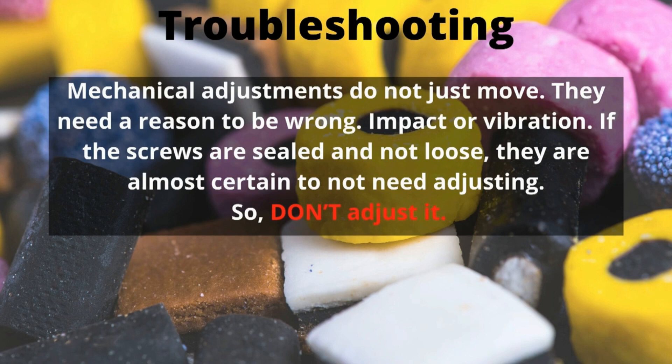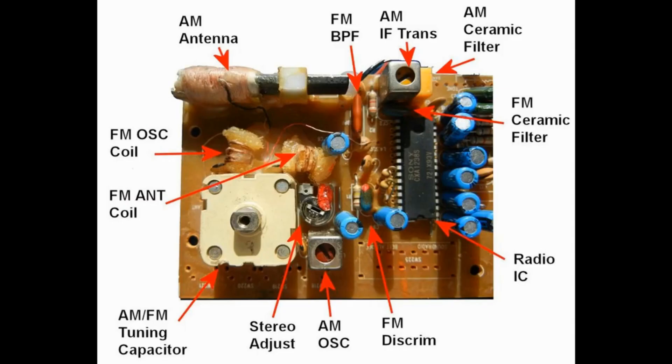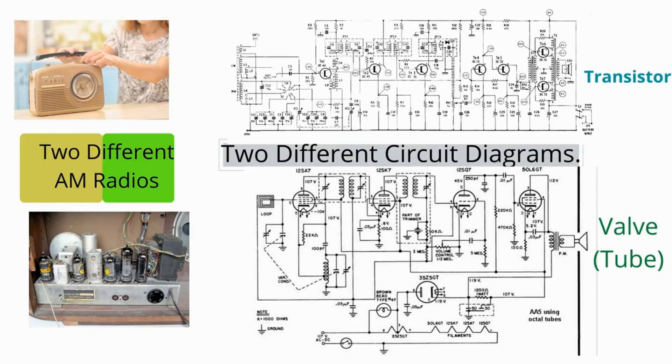Mechanical adjustments — this is one of the things I find really annoying. By and large, mechanical adjustments do not just move, certainly not for no reason. The reason may be vibration or impact, but they just don't decide one day to not line up. They have to have a problem. If the screws are sealed and they're not loose, they are almost certain to not need adjusting. Look somewhere else for the fault. That includes tape heads, that includes IF coils, that includes anything where there is a screwdriver to lock — and the temptation to give it a twiddle and see if it makes it better: don't twiddle. It won't make it better. Probably. And if it does make it better, you're lucky. Don't do it, unless you have to.